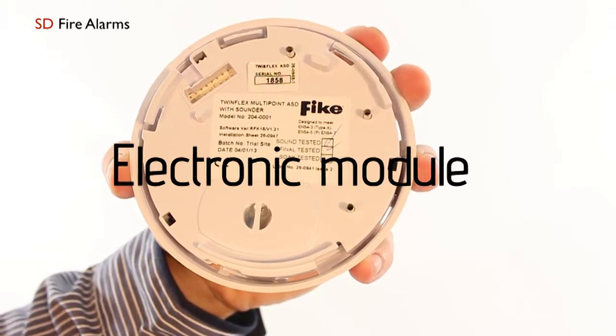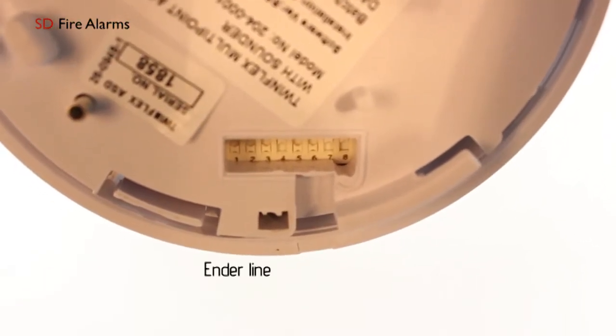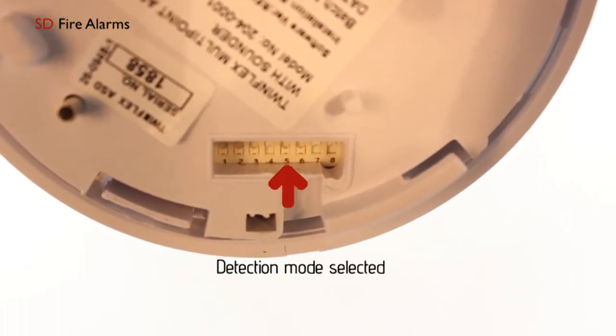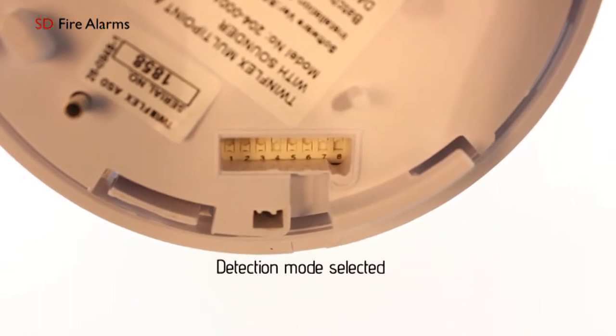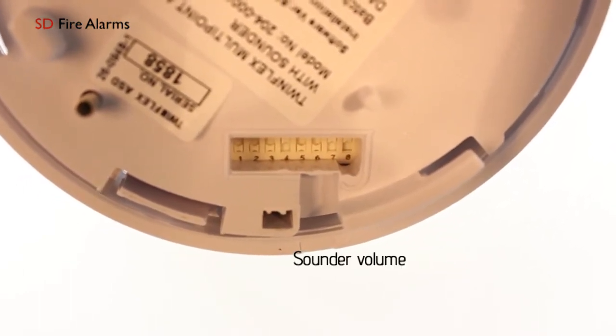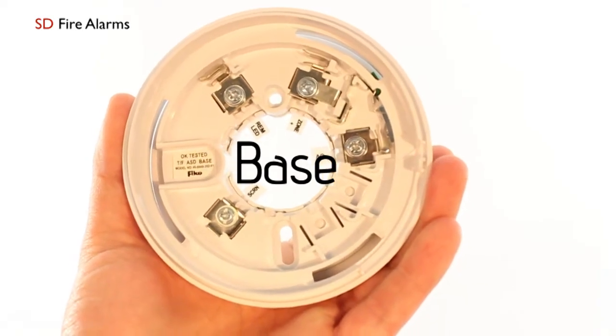Within the device you have a bank of DIP switches to determine what the detection mode is. DIP switch one is your end-of-line, DIP switch two is your logical link, DIP switches three, four and five are all to do with your detection mode, six and seven is your sound pattern, and eight is your sounder volume. The Twinflex ASD detector is really simple for ease of installation.